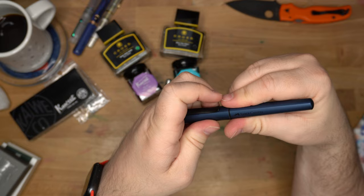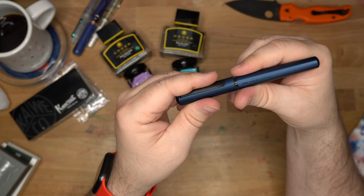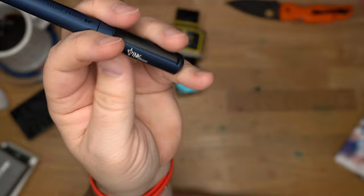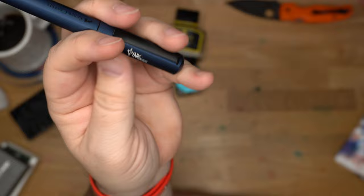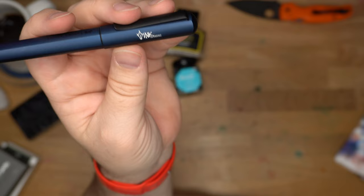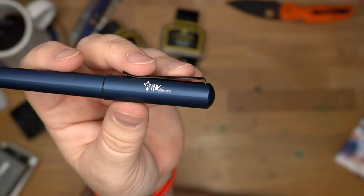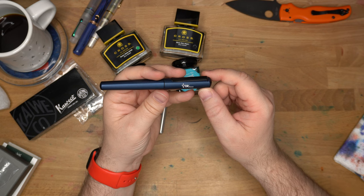It has a good snap cap — you do want to match up the sides and not try to close it with the angles in the wrong place, but it will sort of guide itself. And then on the side — look at that — they engraved my logo: Ink Dependence. How fun is that? They must have taken this logo off my website or something, because I didn't send it to them. They found this logo and were like, yeah, we can put that on a pen. And they did, and it looks great.